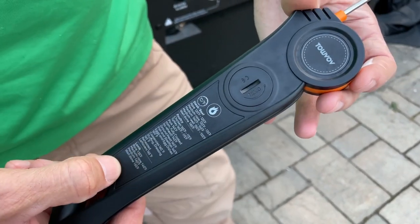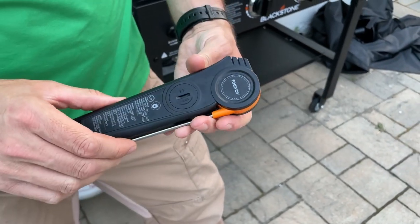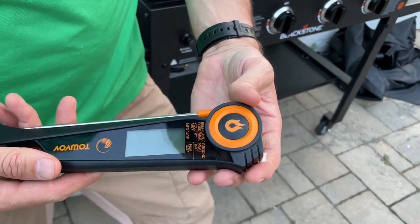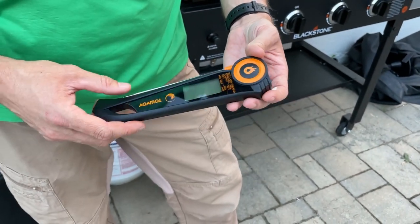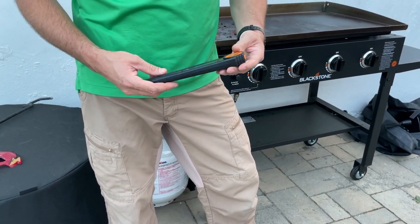There's also some of that information on the back. This thing has a long battery life and it's very easy to change the battery when it dies. It works for 40 plus hours so you can get a lot of use out of it, and it's also easy to clean because it is waterproof.